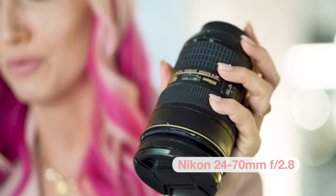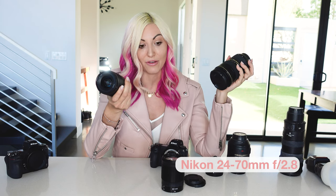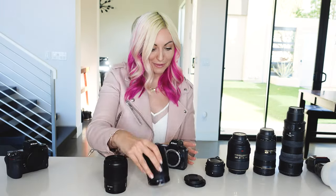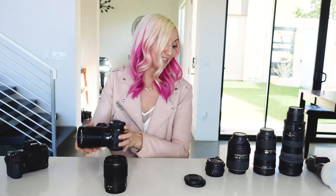Not entirely — I still love the 24-70mm and it's still essential for me to have at weddings — but lately I've been really loving the combo of the 85 and the 35. I haven't really been picking up my 24-70 as much. Let's put this back on and then we can chat about adapted lenses.